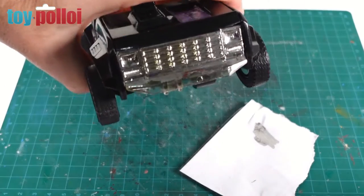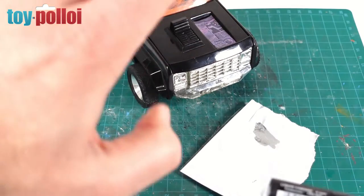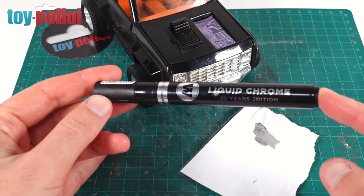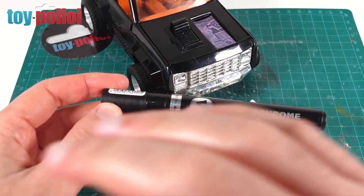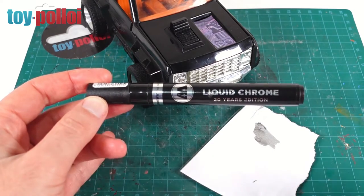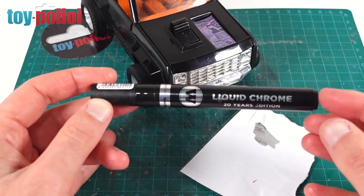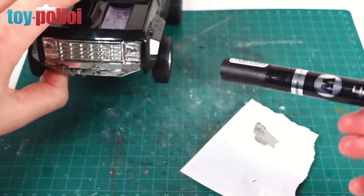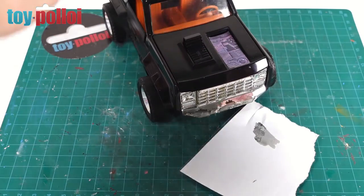I wasn't really intending to repair the chrome on the front, but that bottom bumper has so much chrome missing I thought I'd do a quick fix using the Molotow liquid chrome pens. The trick with these is to leave them to dry for a long time in a warm place — I'll probably put this Jackhammer in my airing cupboard for a couple of weeks. If you don't let it dry properly and you touch it, the chrome will dull very quickly. You can put a top coat on with an airbrush, but I just like to be patient. I'm only going to do the bumper piece.